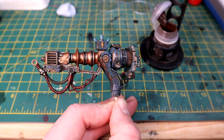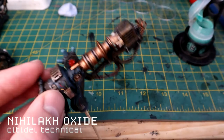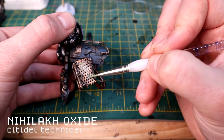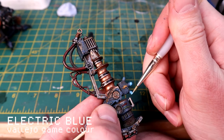Then I'm using Nihilakh Oxide, another Citadel technical paint, just to give a bit of oxidized brassy blue. I'm applying this carefully around the studs and quite liberally over these plates, letting it run into the holes. You can wipe it away with a kitchen towel so it just sits in the crevices. For the little energy points on top I'm using Electric Blue.